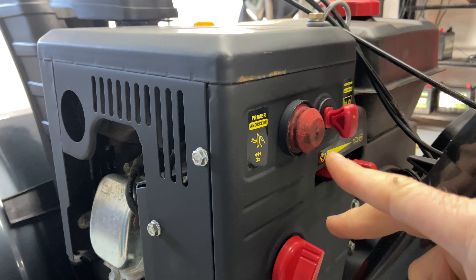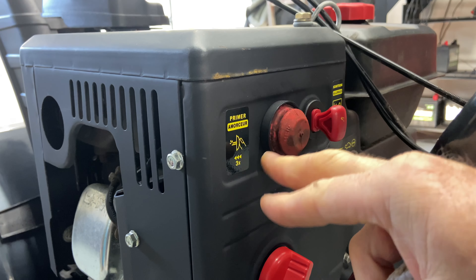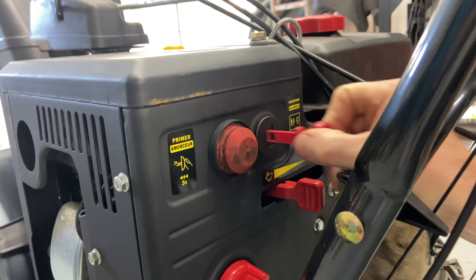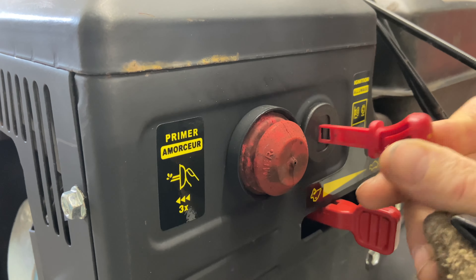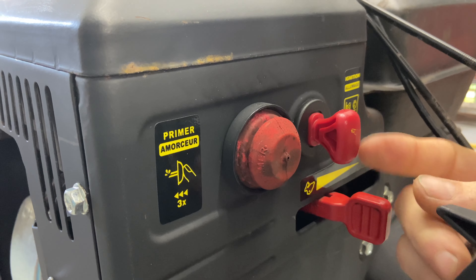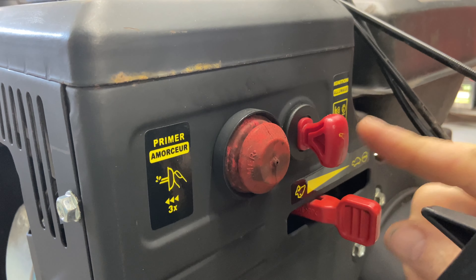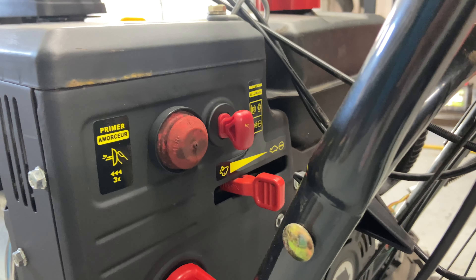We have a primer bulb here. It's about 65 degrees today so I'm going to prime it probably just once, but in cold weather you can prime it three times or more. Then here we have a cutoff switch that you can pull out if you need to — just make sure it's clicked in all the way. I also recommend drilling a hole through it, putting a string on it, and connecting it to your machine so you don't lose it in the snow.